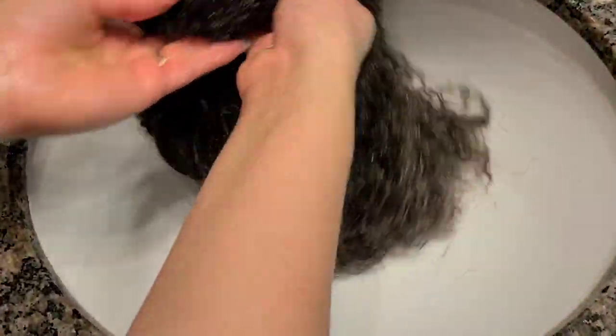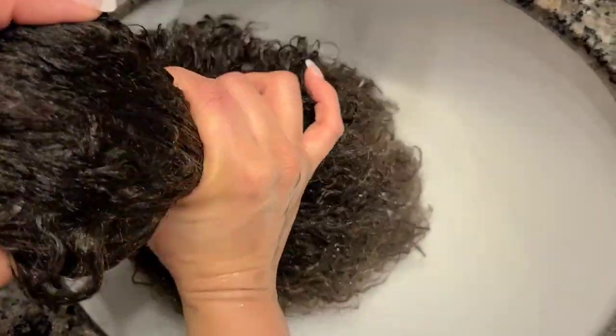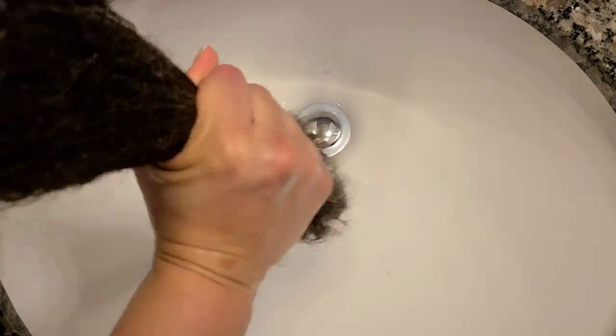We're gonna rinse this out real good. I'm squeezing it out — make sure none of that hair gets in your sink. You don't want to have to call a plumber, okay? That ain't fun. So make sure that hair don't get all in your sink. If you see a piece or two, go ahead and get it. Alright, kind of squeezed it out, now I'm about to go get a towel and dry it out.